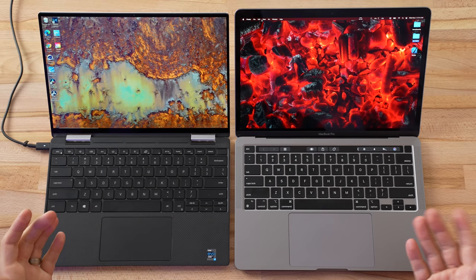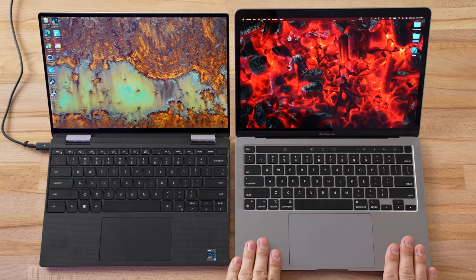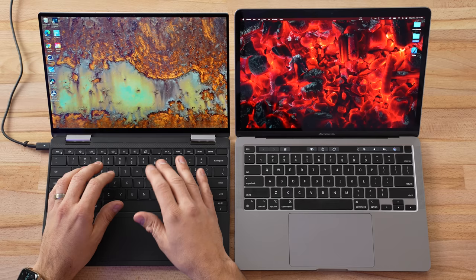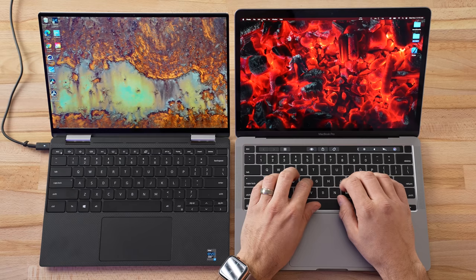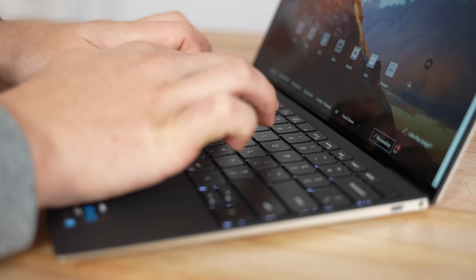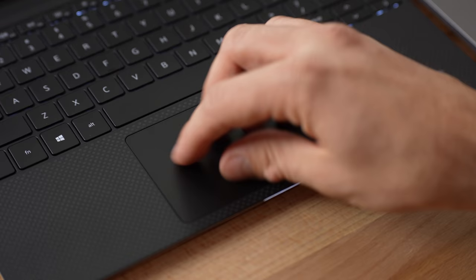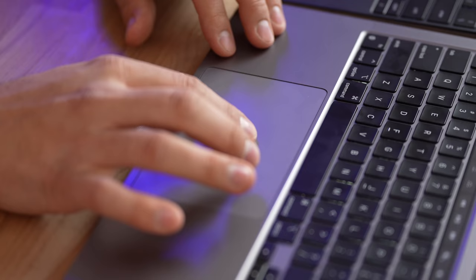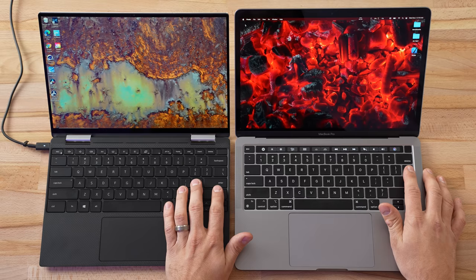The XPS has a carbon fiber soft-touch interior that feels nice and doesn't get too cold, but it does pick up fingerprints easily. The MacBook has an all-aluminum design that is colder to the touch but feels more premium. As for keyboards, the Dell XPS feels decent, but the two-in-one has a little less travel than the regular XPS 13, probably due to the vapor chamber. The MacBook's Magic keys actually feel better than this XPS. As for trackpads, the XPS 13 has one of the best Windows trackpads — responsive with multiple gestures — but it still can't compete with the MacBook Pro's magnetic touchpad. Both have fingerprint sensors, and the MacBook also has the Touch Bar.